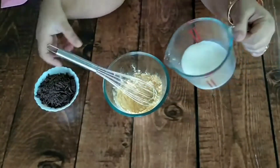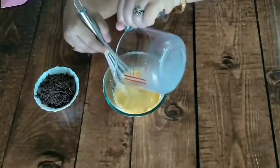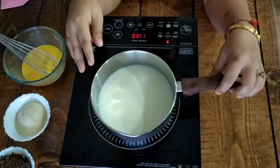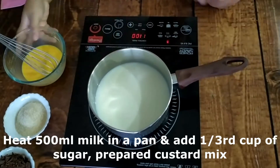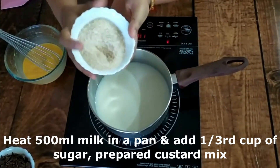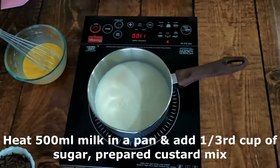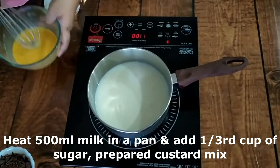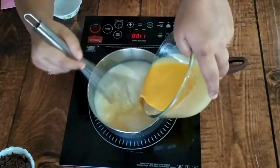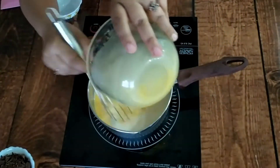I have to mix it well so that no lumps remain. It is a very easy recipe. I am adding 500 ml milk — about 1 to 2 liters of milk — and I am adding 1 cup of sugar. I will mix it well in cold milk with the custard powder, then mix it well into a large quantity of milk.